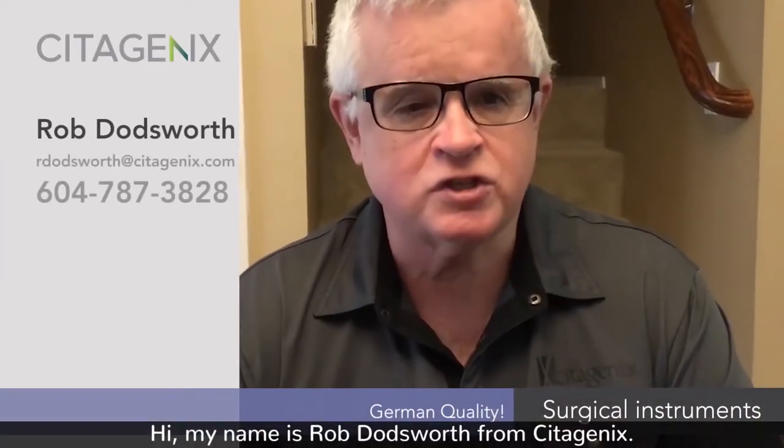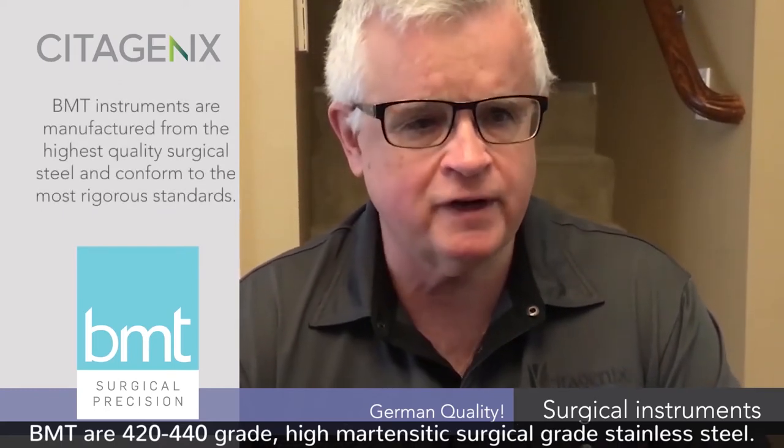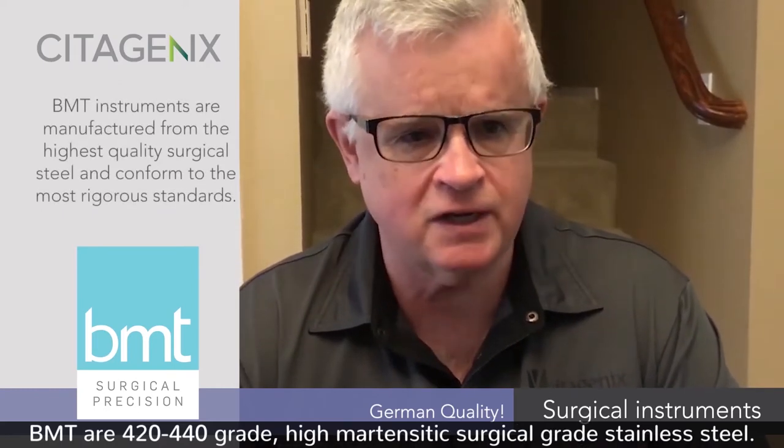Hi, my name is Rob Doddsworth and I'm with Cetagenics. Cetagenics is the North American distributor for BMT German manufactured surgical instruments. BMT instruments are 420, 440 grade, high martensitic, surgical grade stainless steel.